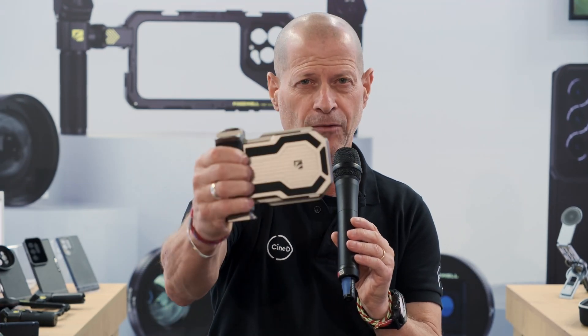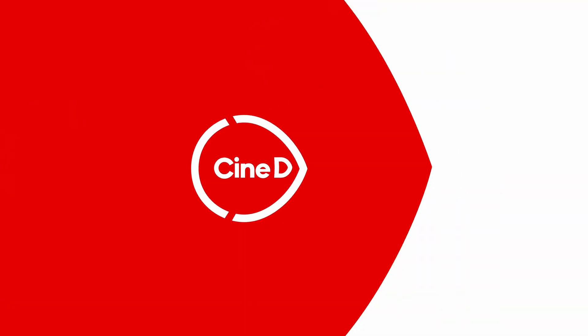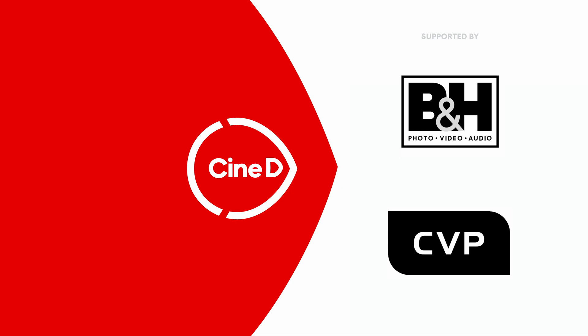Freewell has a new solution for mobile recording, hand grip and more. You're watching Cinedy, supported by B&H and CVP. Hi guys, I'm Johnny from Cinedy and I'm here with Harry from Freewell.